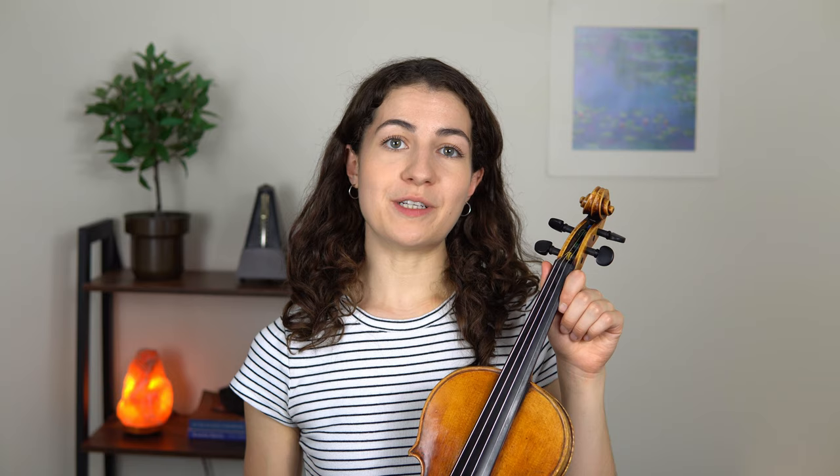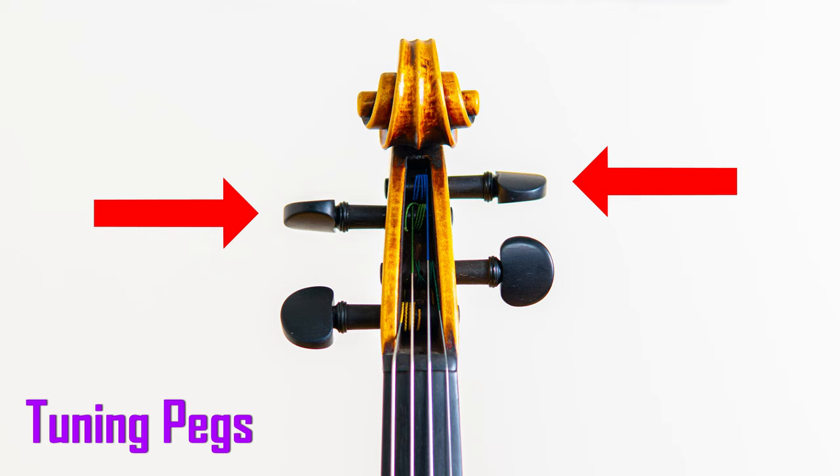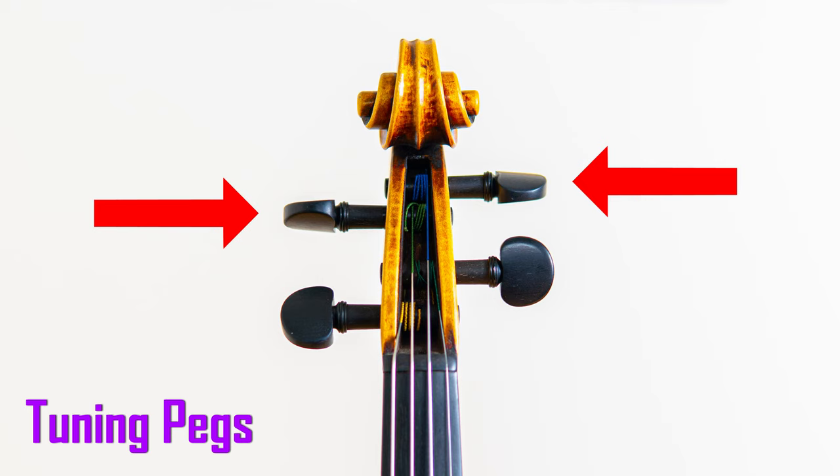So let's start with the violin itself. The violin has many parts — here are the most important ones to know from top to bottom. This is the scroll. In addition to looking beautiful, the scroll is the part that holds the tuning pegs. And speaking of tuning pegs, here they are. These turn up and down to tune our strings.